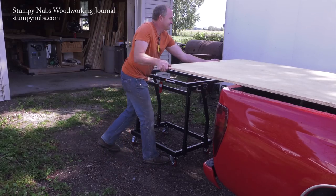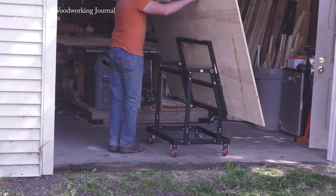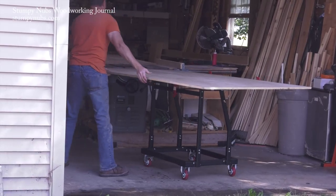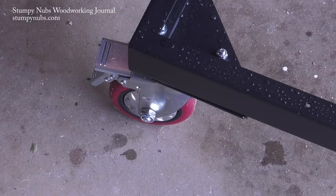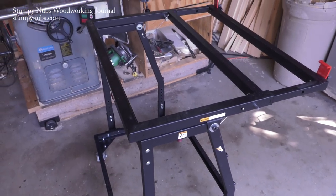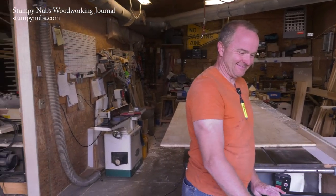My only complaint is the size. It's great when you're hauling sheet goods, but if you've got a small shop it could be a little large to store away when you're not using it. But it's pretty heavy duty and the casters lock, so it could easily be used as a tool stand when you don't need it for plywood. That's what Joel's going to do — he talked me into leaving it for him to use in his business, so I suppose I'm going to have to get another one now.